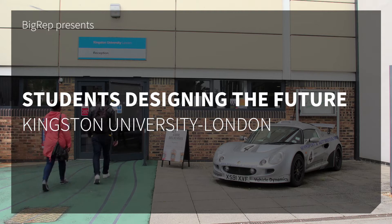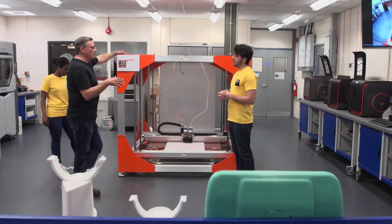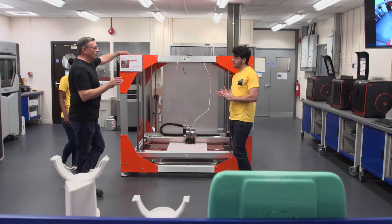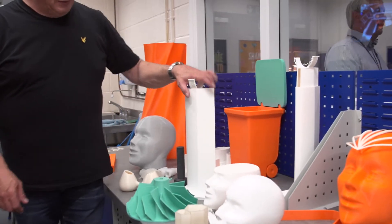The whole idea of this campus is that it's an engineering design campus and practical — it's a vocational degree. Everything the student designs, they have to know how to make as well. We've had the BigRep now for just under a year and it's just changed the way we design and build things.